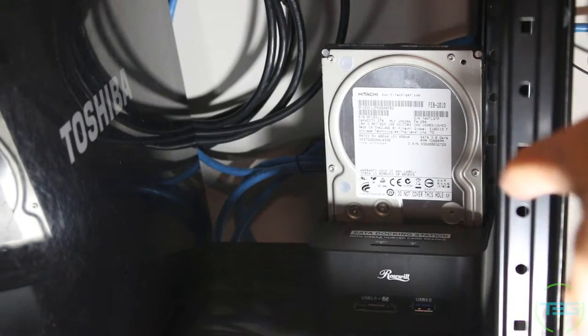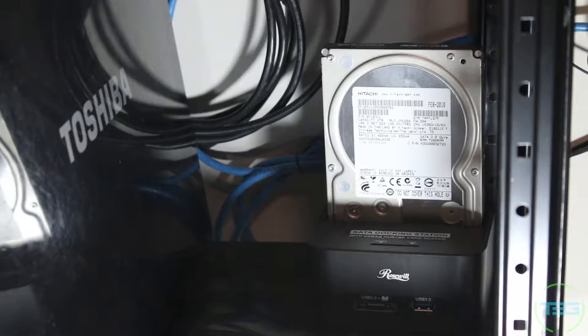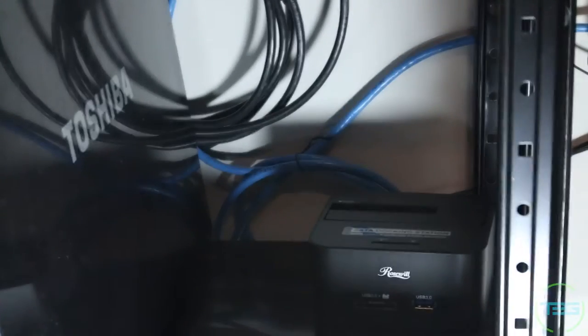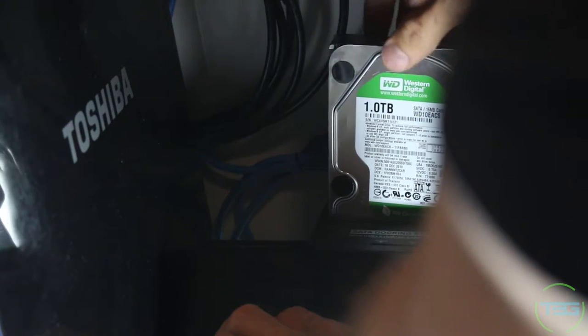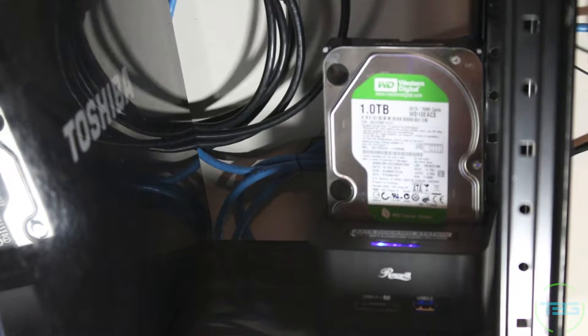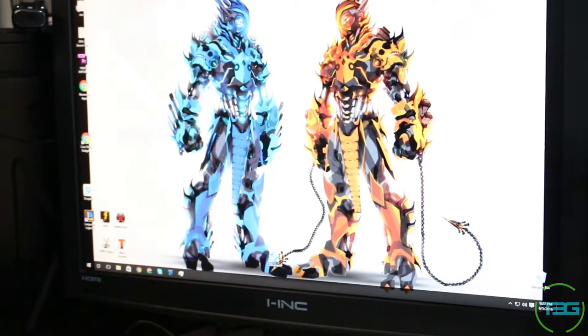This is my docking station, connected via USB. I already have a hard drive in there so I'll take that out — make sure everything is off before you do, make sure the hard drive is not running, there's a power switch on the back. Pull it up gently. This is the hard drive we just took out — a one terabyte green drive. Gently let it go in, give it a little push, flip the switch, the light comes on, and I can hear the hard drive start.